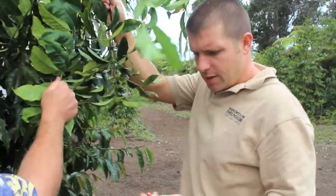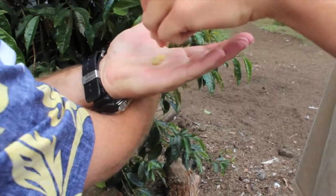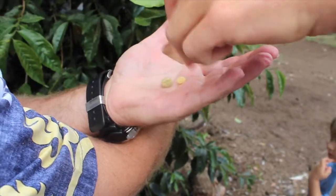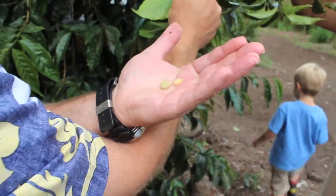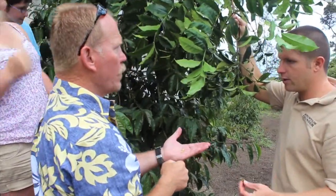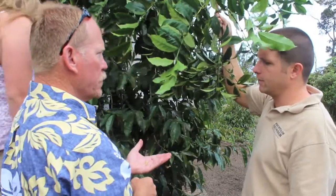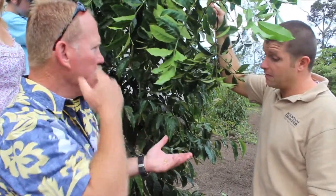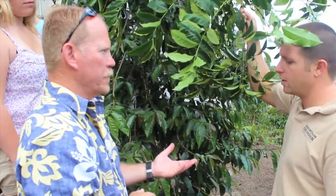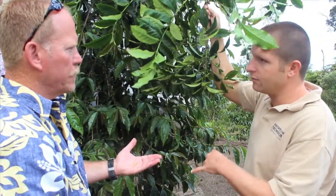The peaberry is a lopsided fruit. See how this one didn't develop — so this bean is rounded, that's the peaberry. When you get a peaberry it's because the other bean didn't really develop. The peaberry is a rare bean, only five percent of the crop. Some people like it better, some people don't, some can't tell the difference. In my opinion the peaberry is stronger and denser, so if you use the same amount of grounds with a peaberry as you do regular bean, the peaberry is going to taste like you used more grounds even though you used the same amount.